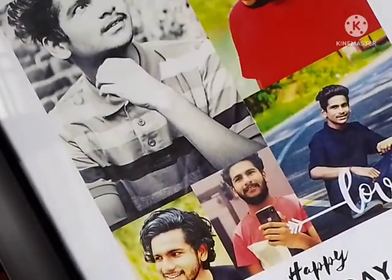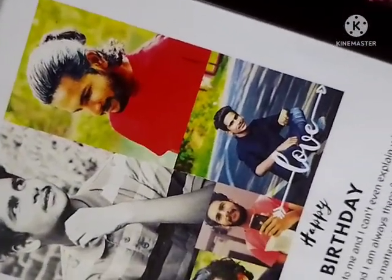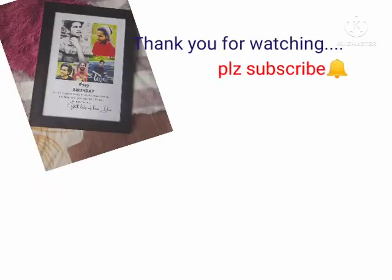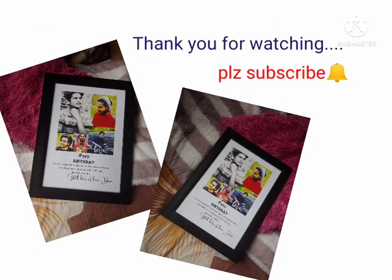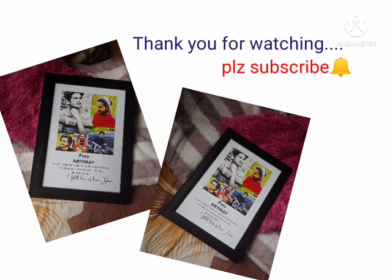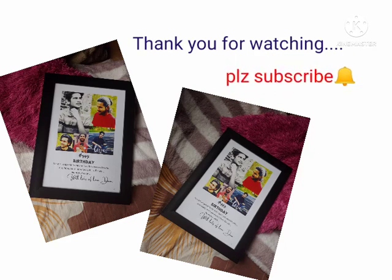If you like this video, share it and subscribe to my channel. If you want to see the packing, that will be in the next video. You can order the details in the description. Thank you for watching. Stay tuned for more videos. Thank you.